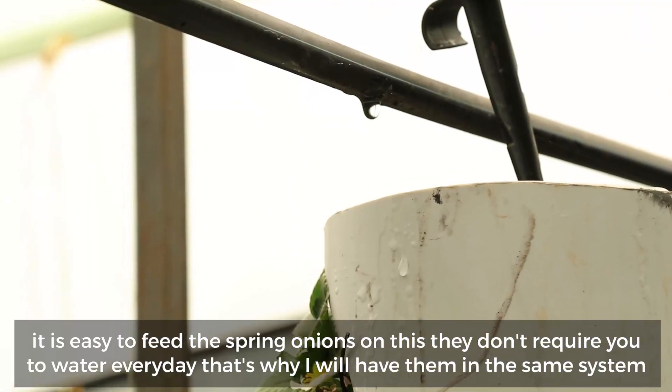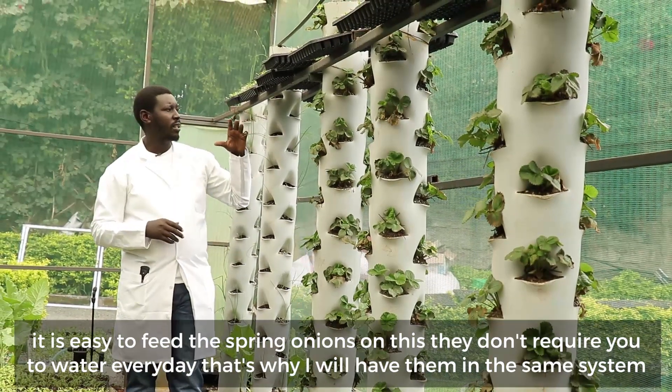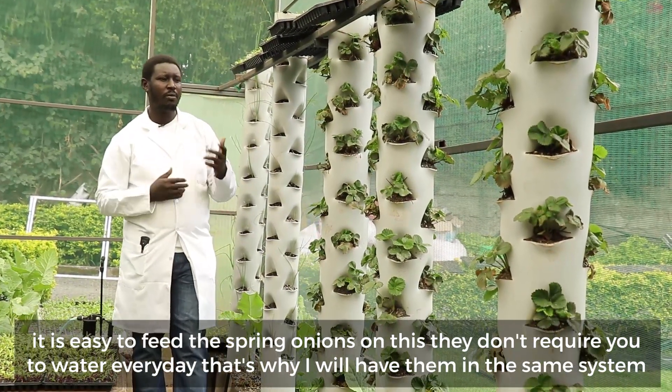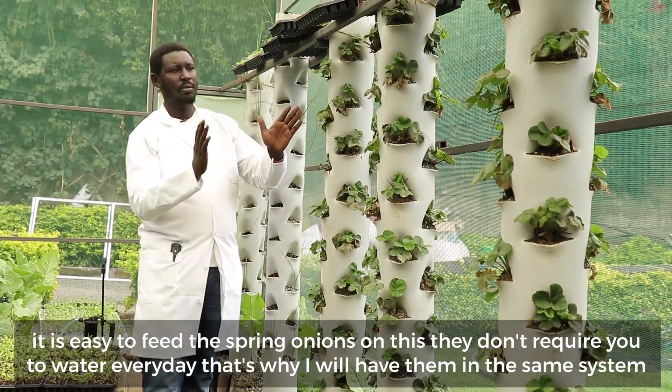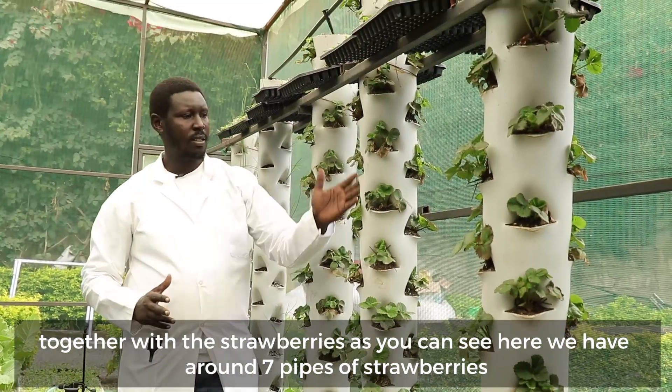It is easy to feed the spring onions on this. They don't require you to water every day. That's why we have them in the same system together with the strawberries.